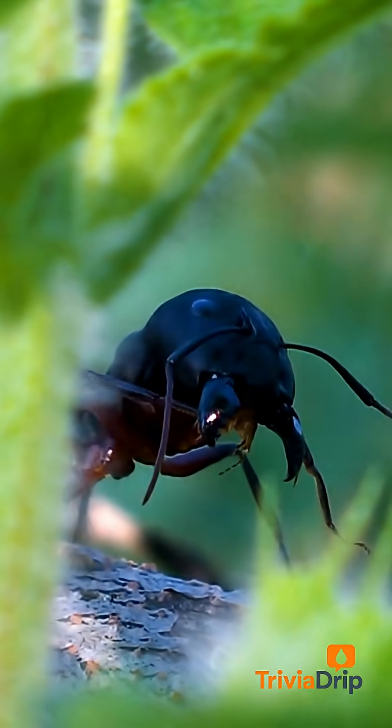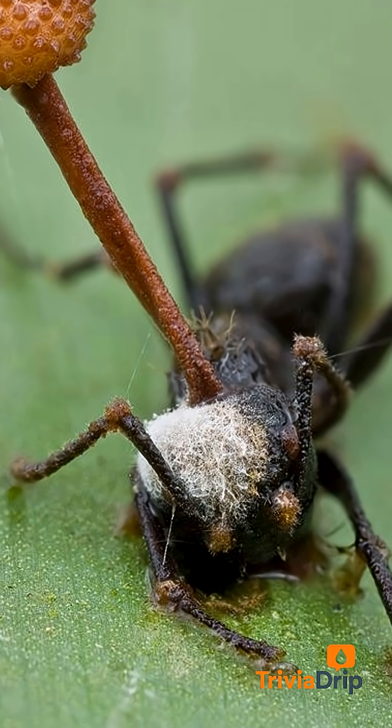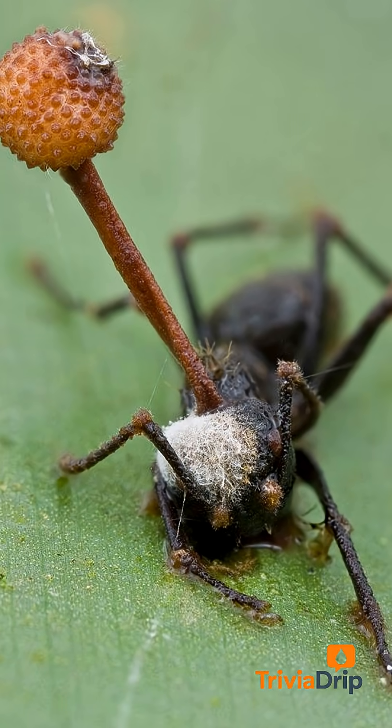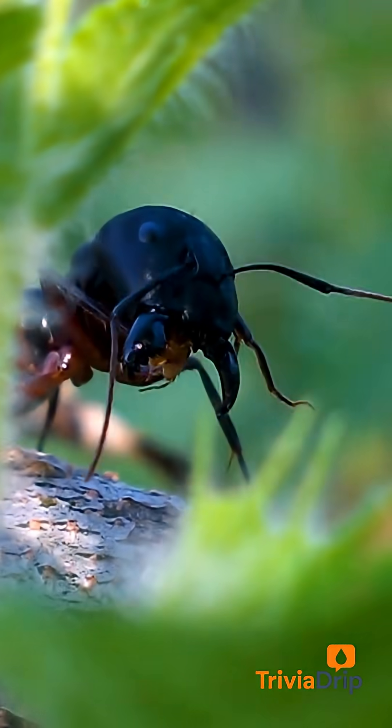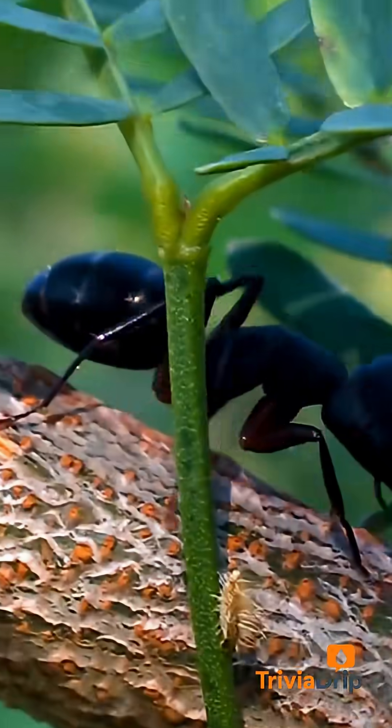This ant is currently being controlled by a zombie-like fungus. Meet Ophiocordyceps unilateralis. This fungus is so aggressive, it hijacks the ant's body, rewires it, and uses it like a remote-controlled car just to complete its own terrifying life cycle.